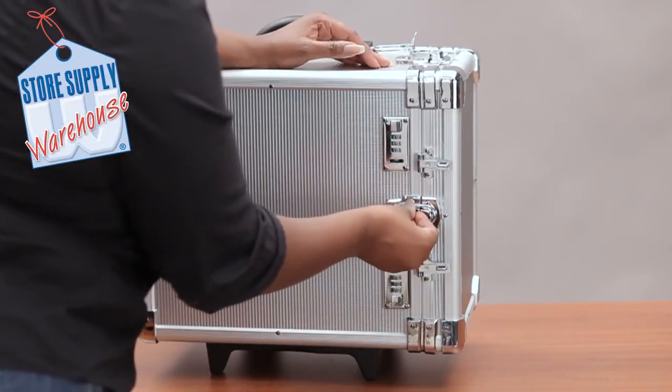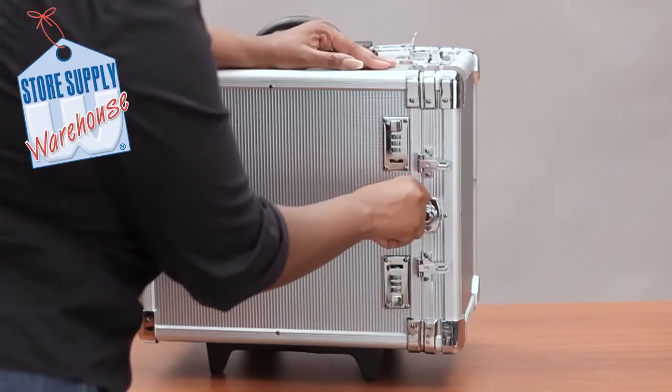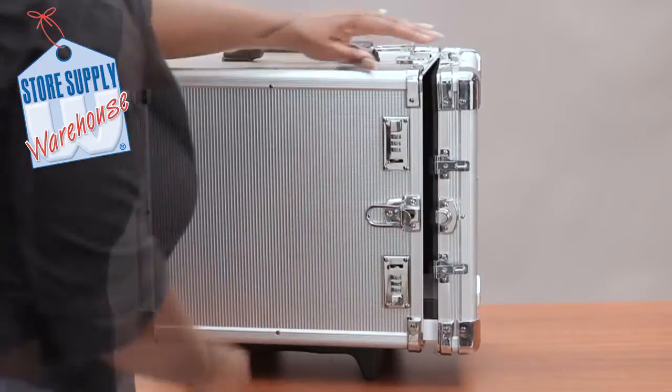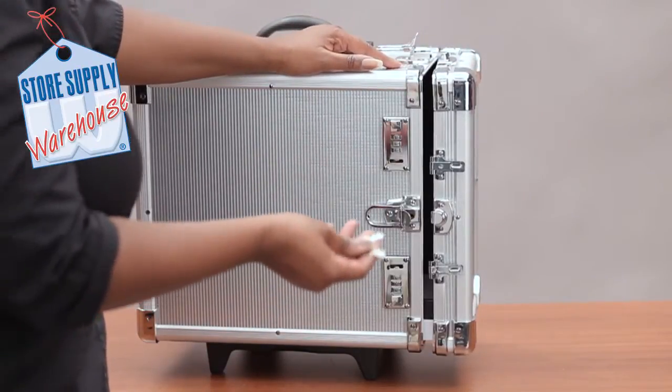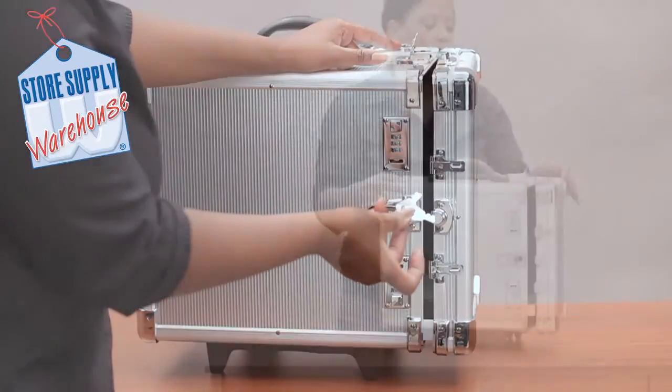To unlock it, just put your key in, turn it, and that unlocks the one up at the top. It also has the ability to be locked with these keys as well.